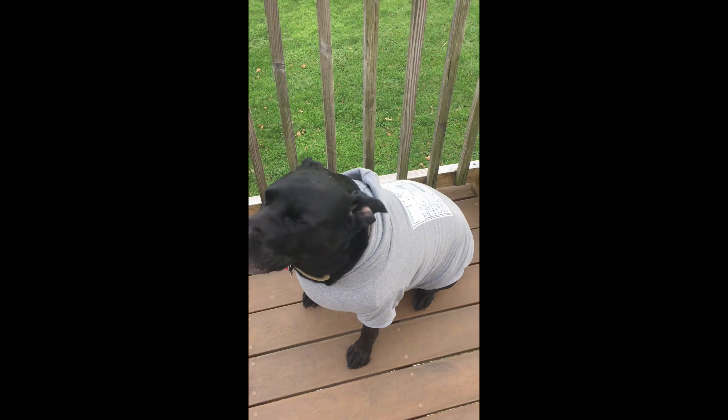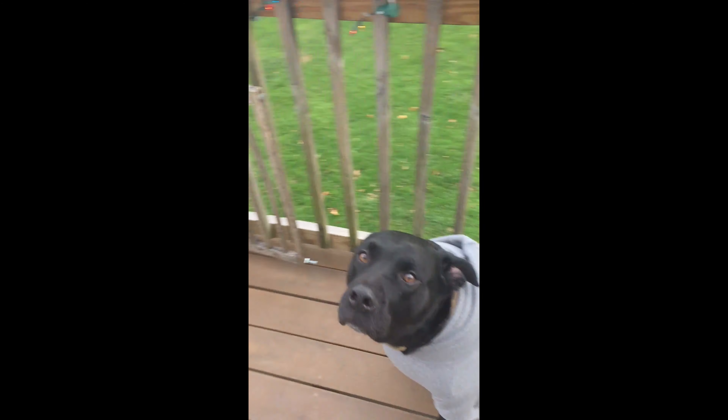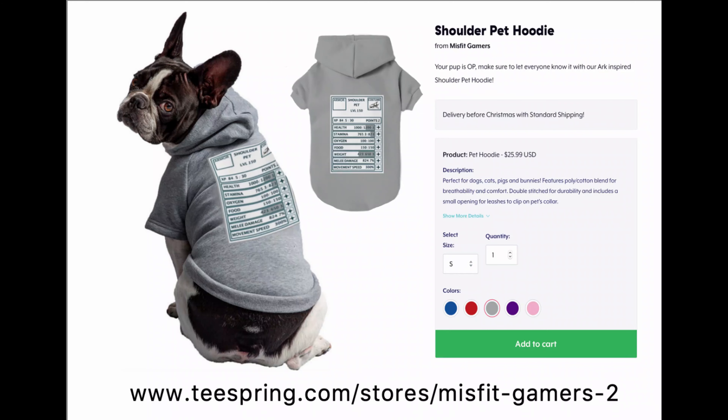The print came out really cute. It's got the stats for a shoulder pad on it. Arc players, you know what that's all about. I'll leave a link below and you guys can go check it out.